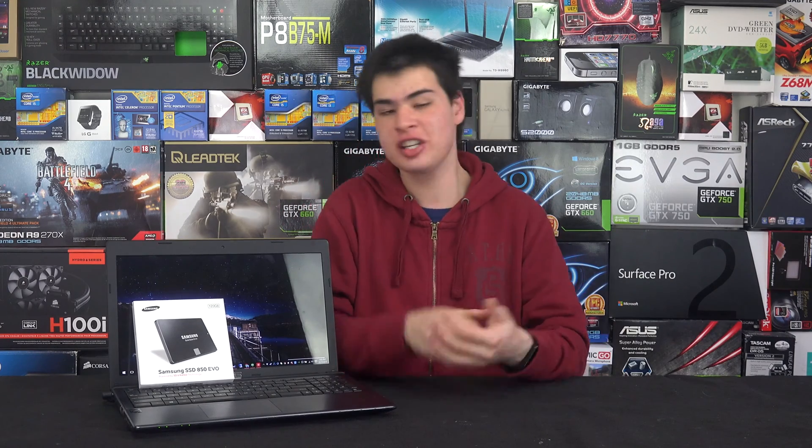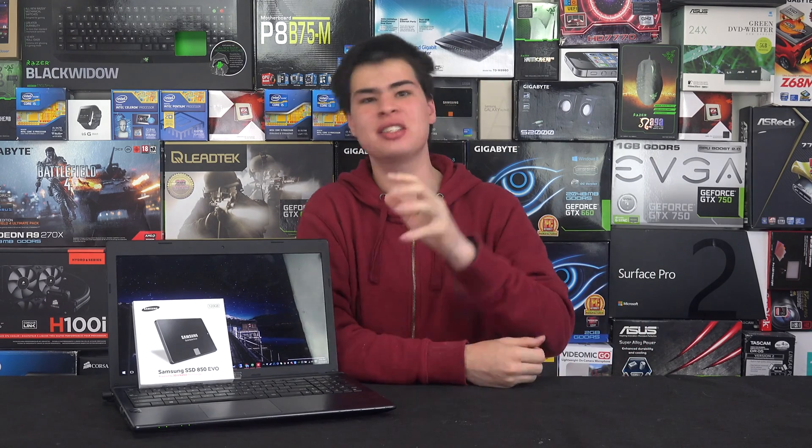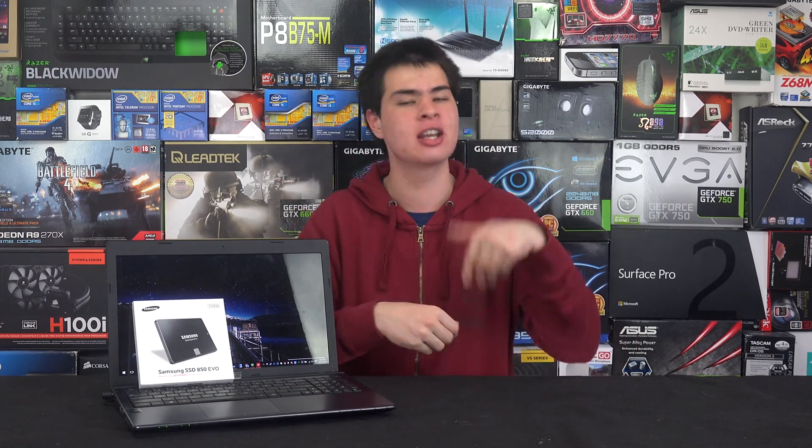If you're a student possibly getting a new computer at the end of the year, or maybe next year for new classes, chances are you might be trying to squeeze the most out of your current notebook. Maybe your battery is dying or something along those lines, and you want to get better battery life and better performance. Today we're going to cover those two things.